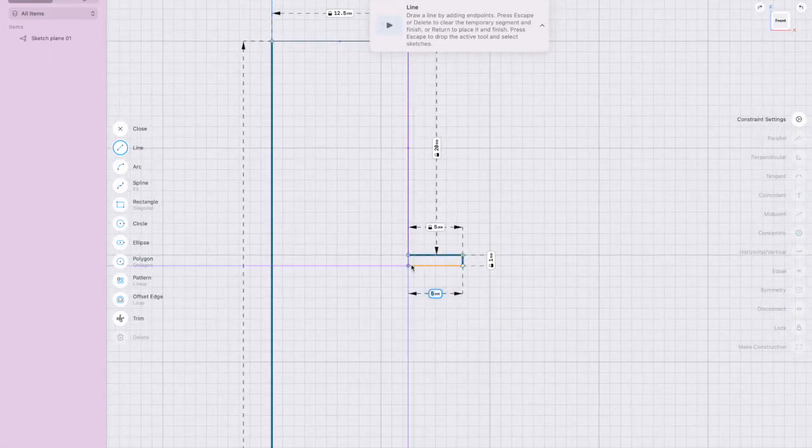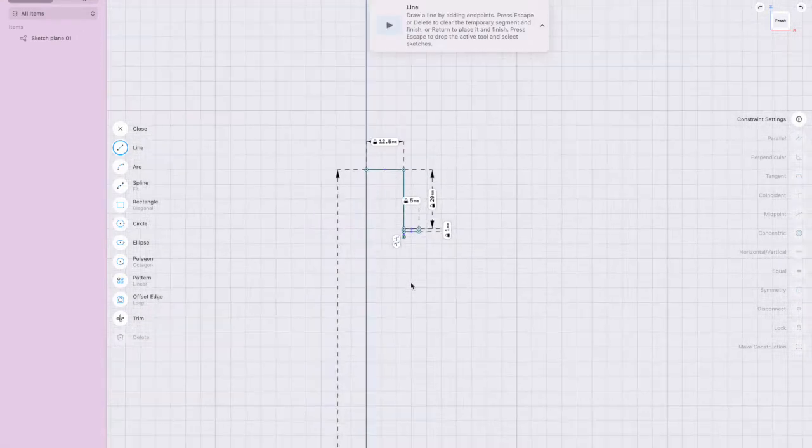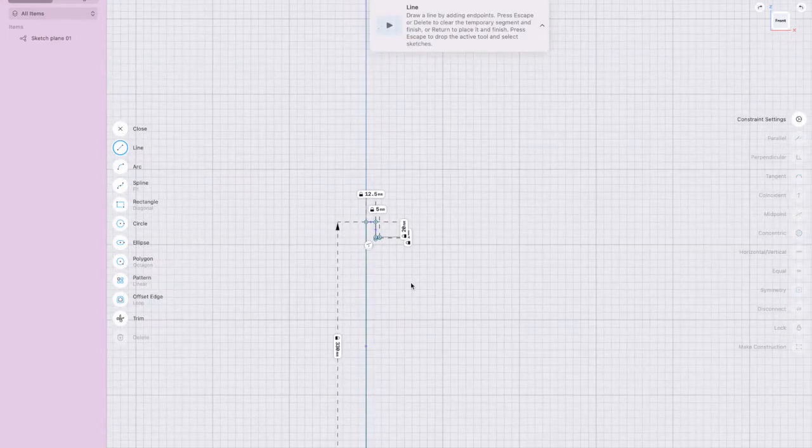All you're doing is following the outside of the bottle shape to create the profile. That's the top and that's the base. Along the way it goes up, then curves in, comes up again, then goes around. I'm going to draw a line from here all the way to here — it's about 120 millimeters.